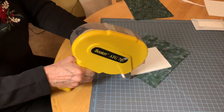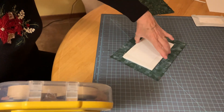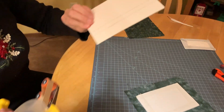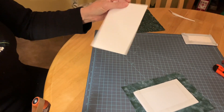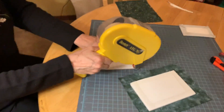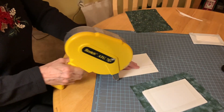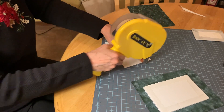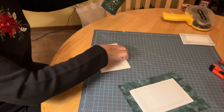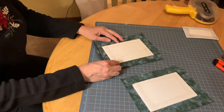I run a line of tape on all four sides of the foam core piece, then stretch the fabric and trim the corners just like I did on the stitched piece. The mat board also gets a line of tape on all four sides. We need to decide on what to use as the hanger since it will be sandwiched in the middle.